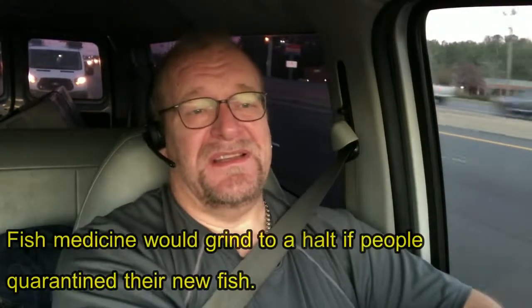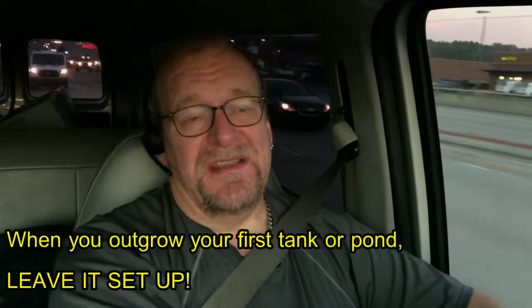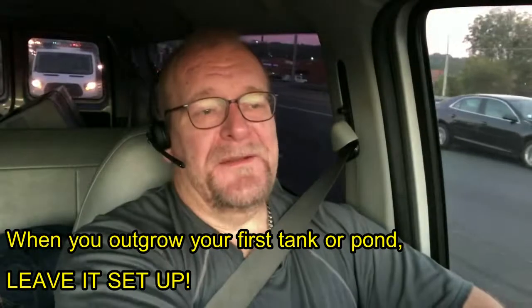This is huge. I probably should have put it very early in the steps because quarantine, basically in the long and short of it, is another facility. The best quarantine, if you think about it, is your first pond or your first fish tank. Most people get a fish tank and then they upgrade, and a lot of people take down the first fish tank that they had.